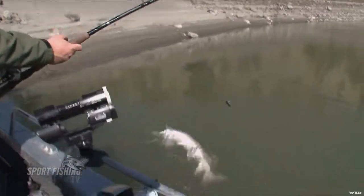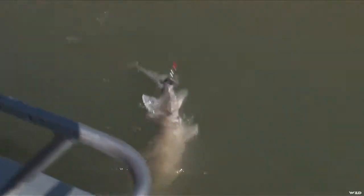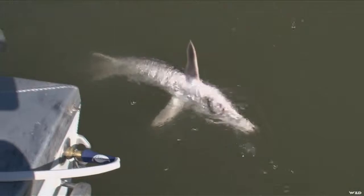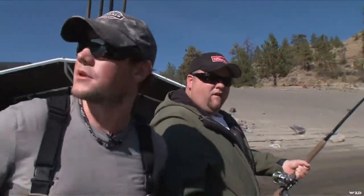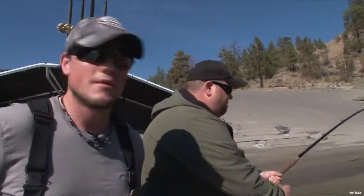Nice fish, Mike. It's getting bigger — a little bit bigger each time. It's funny how they're sizing up. We want to get his big, big brother. So we'll take this one in again, put this guy in the system. I'm going to leave this rod in here, loosen the drag, put the clicker on, and if we get something bigger we're going to have to run back to the boat.